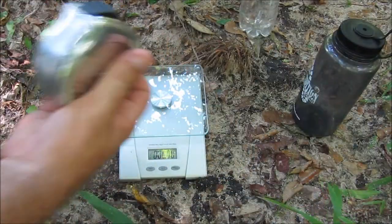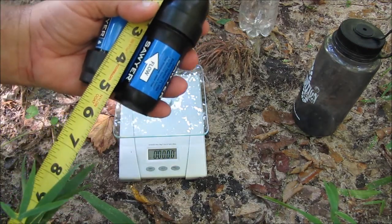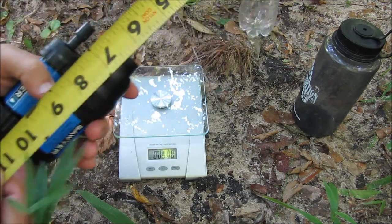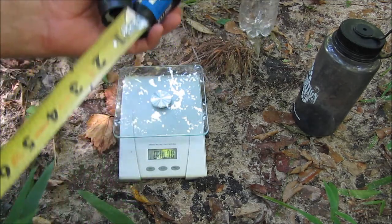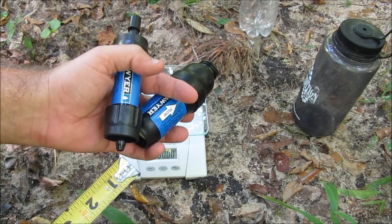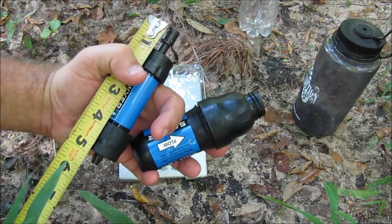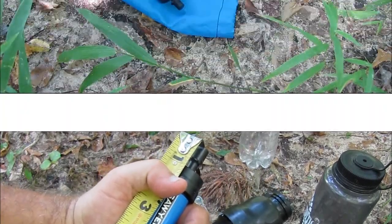I just happen to have a tape measure, so let's see here. That is about five inches long. We're going to measure from this little nipple here to that there — so this is going to be about five and three-eighths inches.